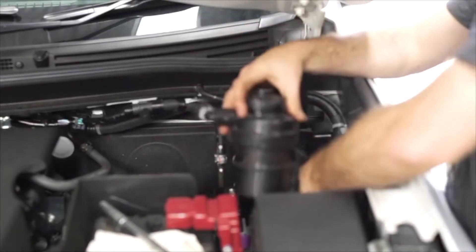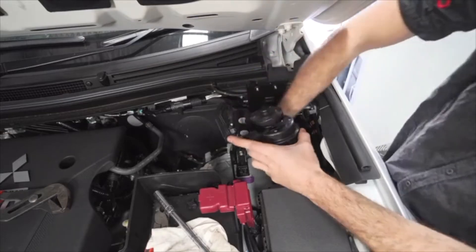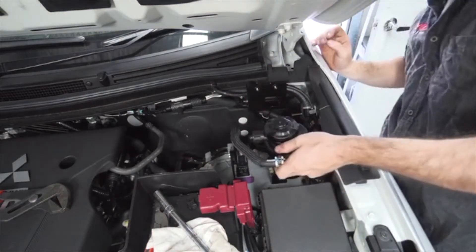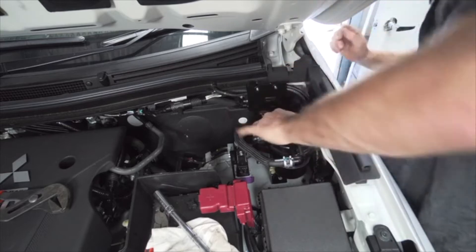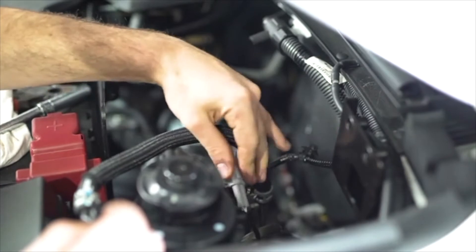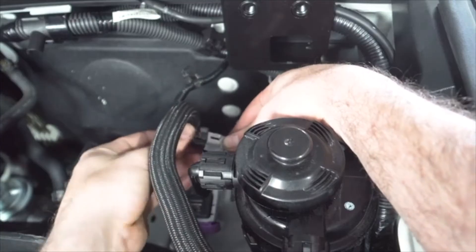Install the OEM fuel filter housing by passing the first female OEM Deutsch connector through the opening and mount the OEM fuel filter housing onto its mounting slot. Clip the first female OEM Deutsch connector onto the slot, then connect the first male and female OEM Deutsch connectors.